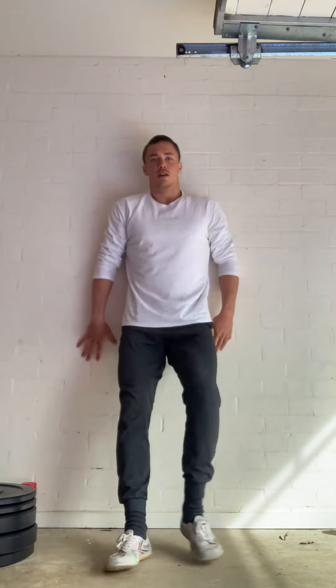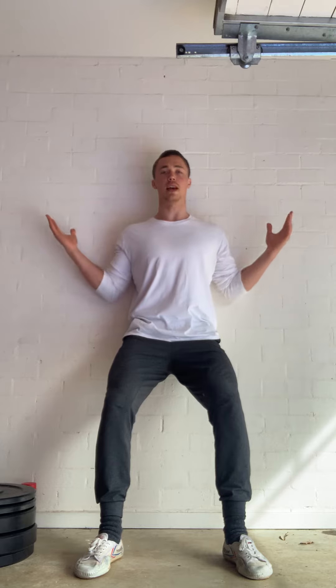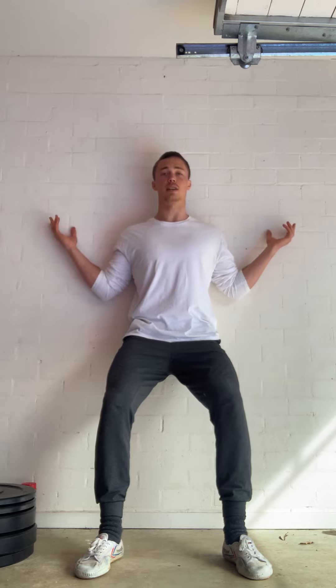Soft knees, feet one to two feet away from the wall, flattening your back on the wall — mid back and up is most important. Depress your shoulders, elbows tuck to sides, hands reach to try to touch the wall. Squeeze into external rotation while depressing, keeping your back flat.